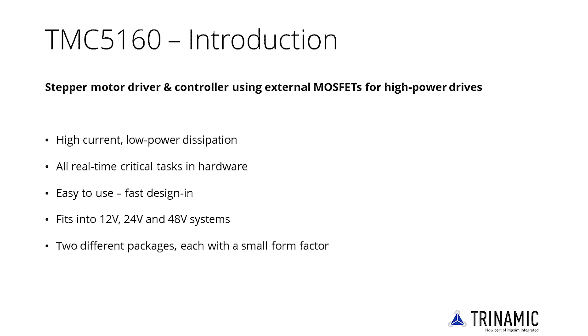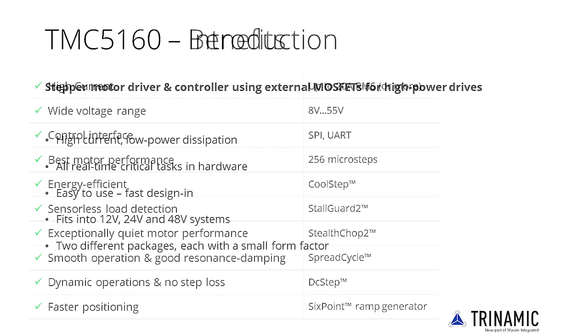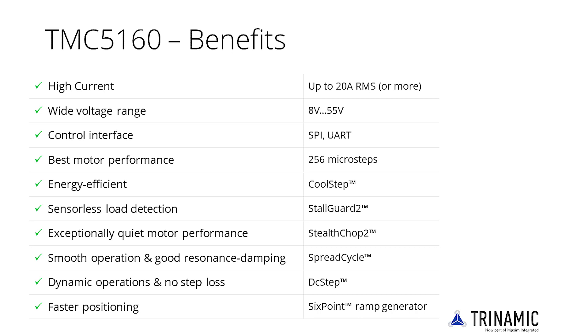The TMC5160 fits into 12V, 24V and 48V systems and comes in two different packages with a small form factor for each. It features a wide voltage range making it suitable for almost all standard voltages. Its full feature set yields the best precision, efficiency and velocity from any motor.